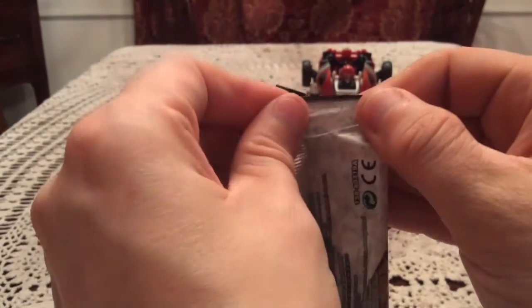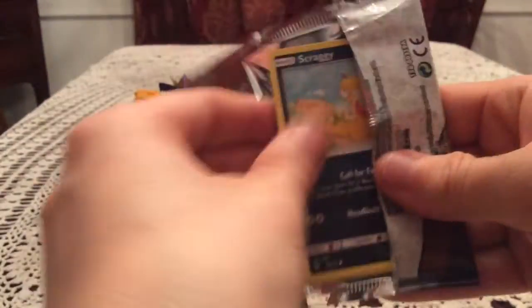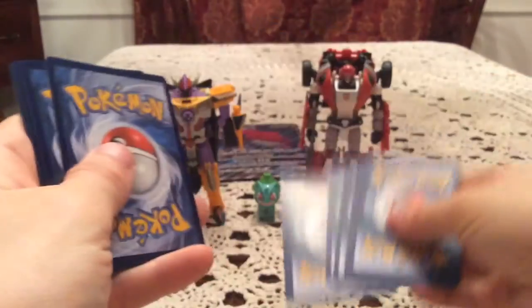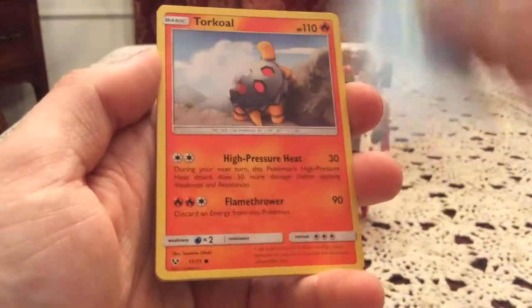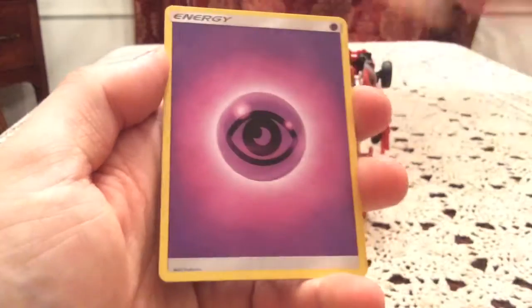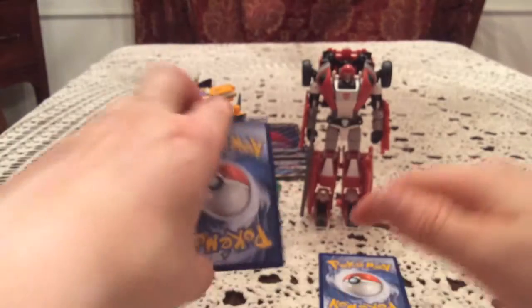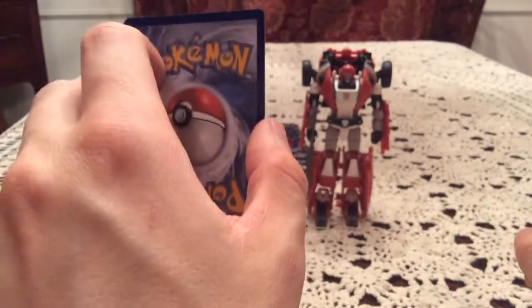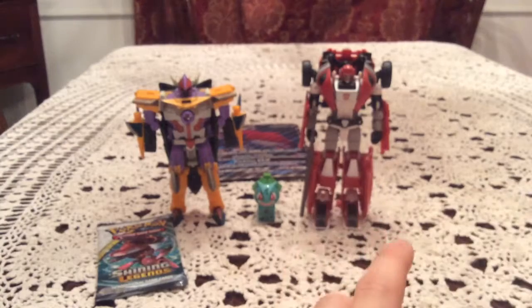So we got Shining Rayquaza again. And we have a Scraggy, Qwilfish, Torkoal, Minun, Jynx, Incineroar, Pokemon Catcher, and Super Scoop Up. Reverse is Venusaur — that is an Uncommon and one I know I have. I got this entire line already completed. The Rare: Zekrom Holo. So another Holo pull there. It is okay. But we have one last pack for this opening.